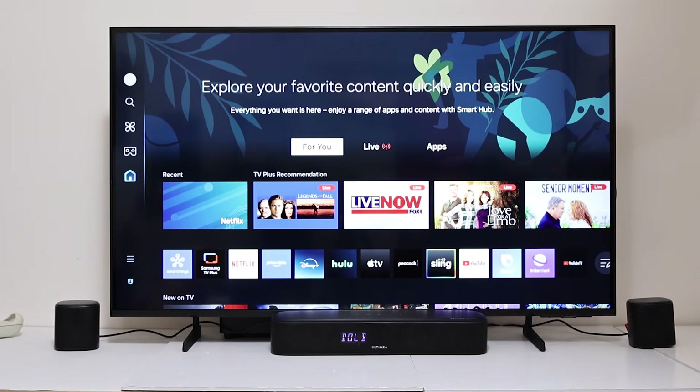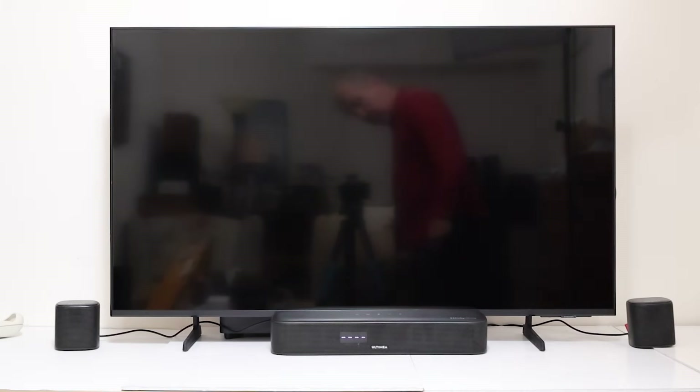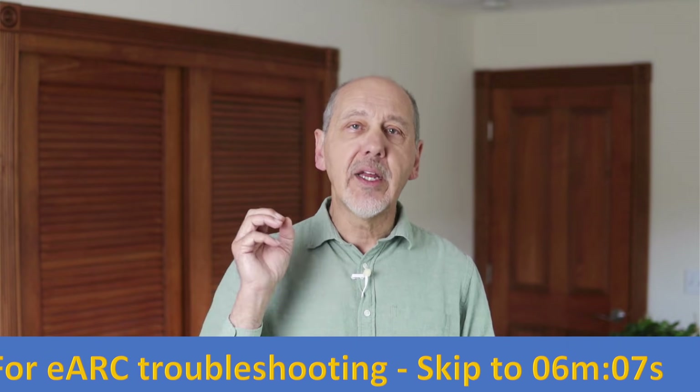The next time you turn the TV off, it should automatically send the audio system to sleep and wake it up again when the TV is turned on. I have a troubleshooting section at the end of this video for if you've connected up your system, turned it on and you don't get any sound.